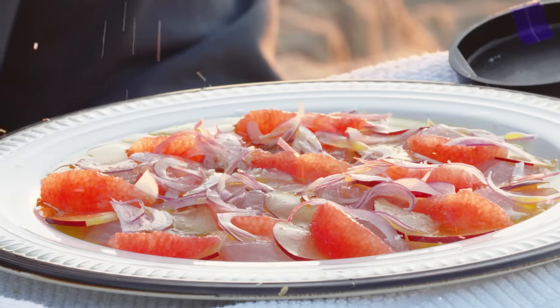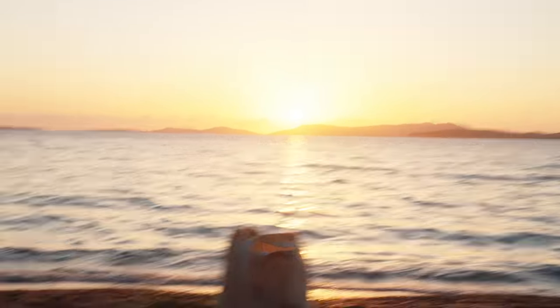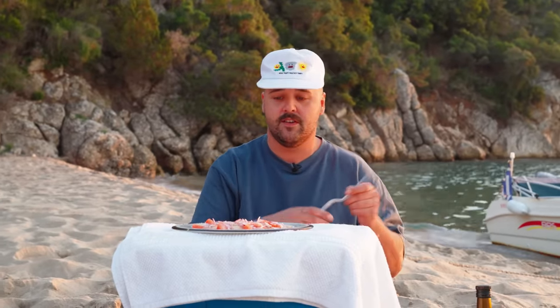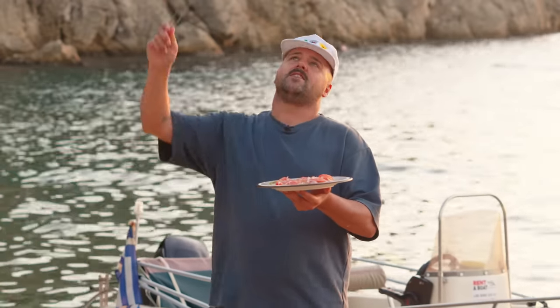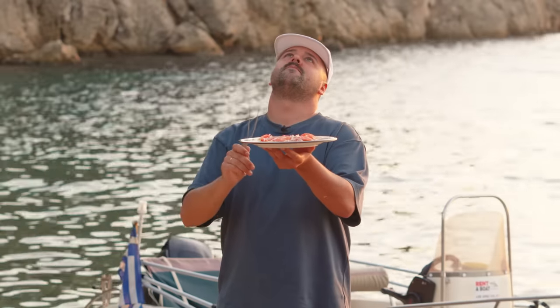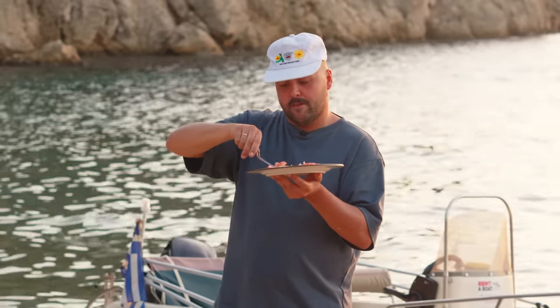And here we have it, guys — beautiful sea bream crudo on a beach in Greece. Sunset. We don't even have cutlery because we honestly didn't even think we were going to catch a fish, so I have these tweezers. And now for my favorite part of every single episode — it's tasting time. With tweezers. All right. I'm going to make the perfect bite here — a little grapefruit.